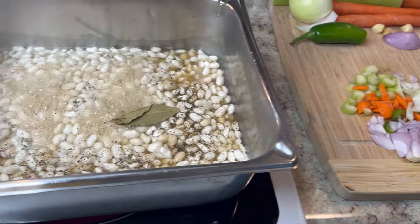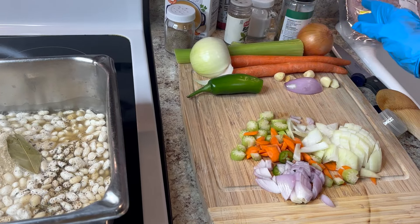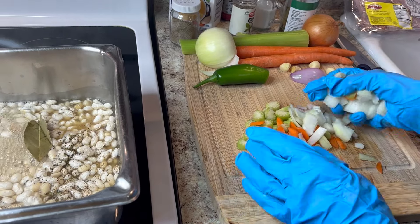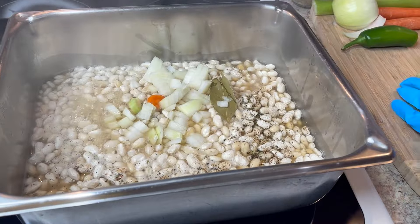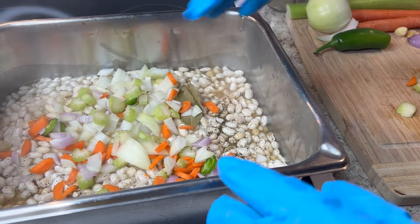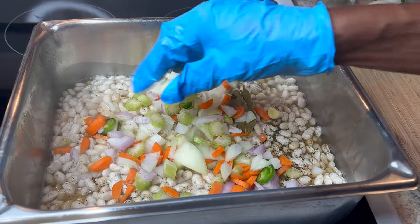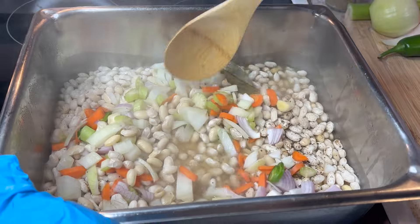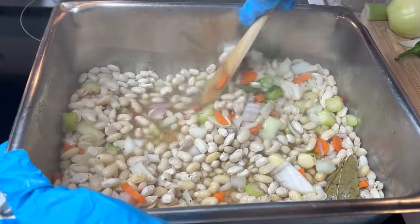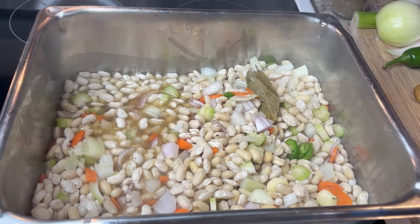Here are my fresh vegetables: an onion, a carrot, celery, a shallot, fresh garlic, and some jalapeño pepper. I chop them however I want because they'll be cooking in the soup. I'm going to put them in and let them cook. I'll be adding vegetables two or three times as they cook so it can season the beans well. I'm putting in about two garlic cloves, stirring it up good, then adding some more stock to keep them covered.